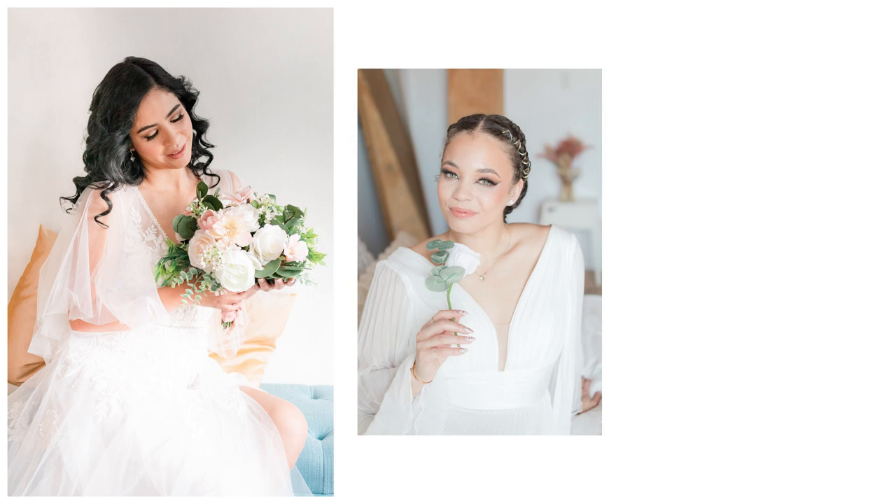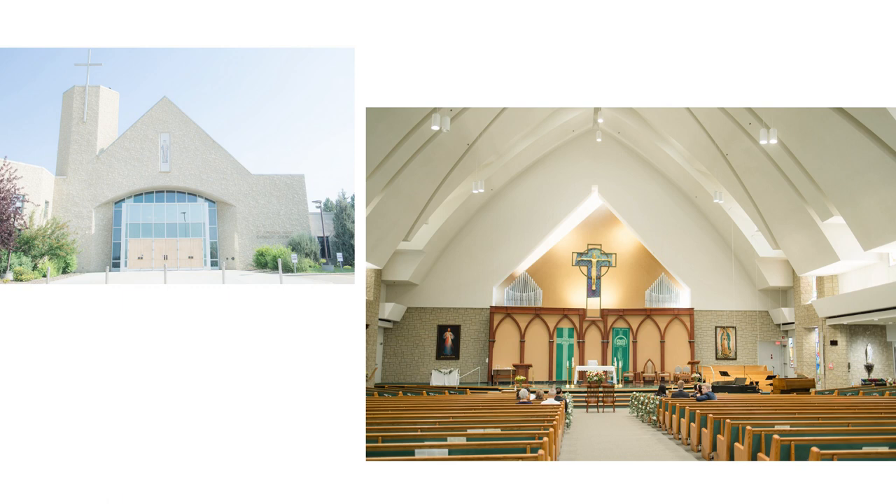We can also discuss getting-ready sessions: the bride with makeup, photos with the dress, and detail shots of the invitation, rings, and more. It's also nice to capture the groom getting ready — perhaps with the help of parents or siblings.